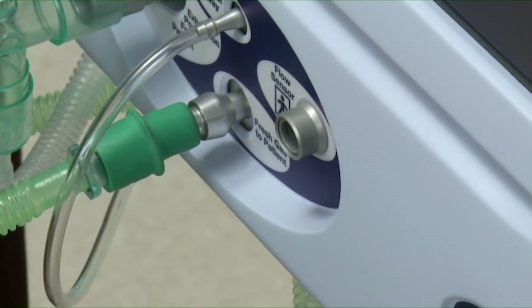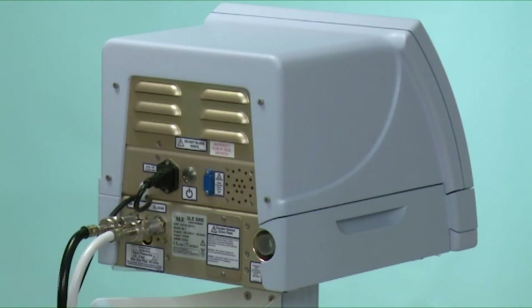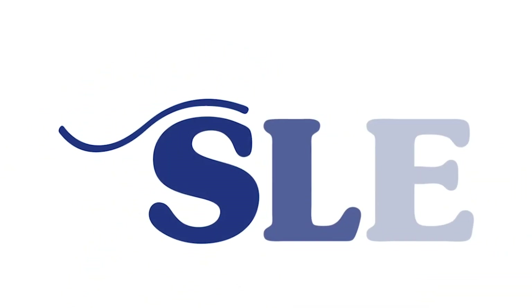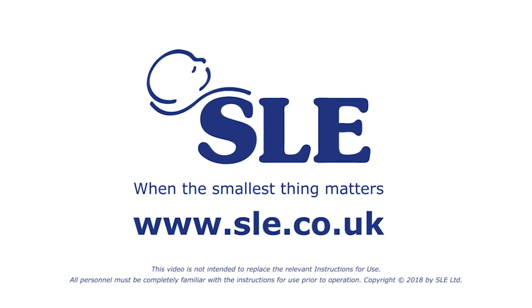When you plug it in, you'll hear a loud click. The exhalation block contains no valves at all, as the SLE employs the valveless technology which is patented to SLE. Two opposing flows of gas form a virtual exhalation valve. The benefits of this are good clearance of expired gases, no inadvertent PEEP, and no valves to stick.